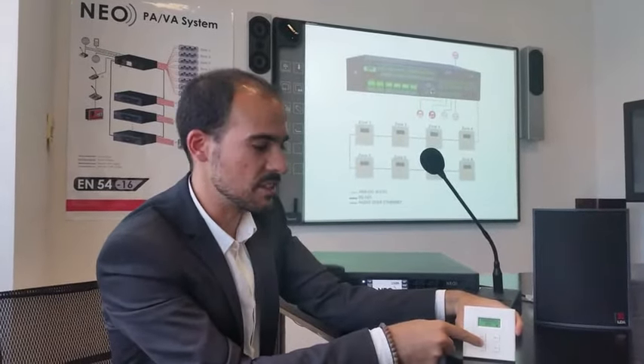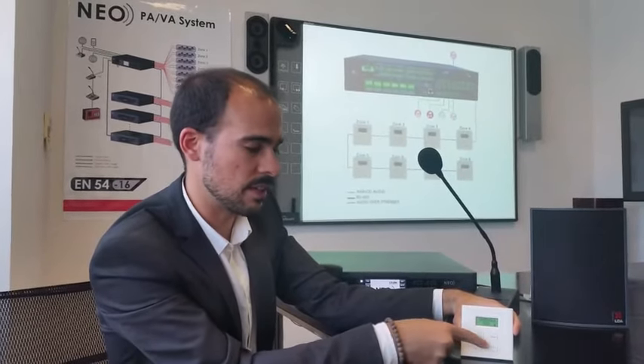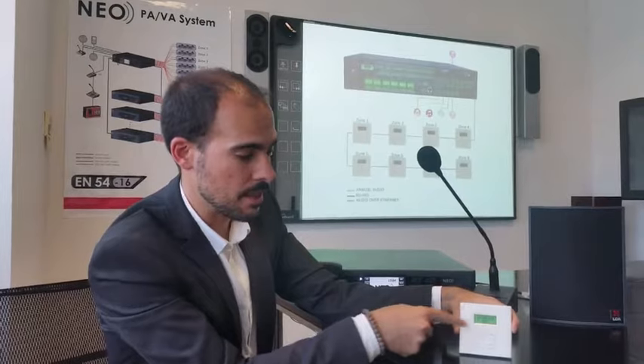If we want to operate the VCC, first of all we need to unlock it. We simply press channel plus and channel minus, and then it's unlocked.